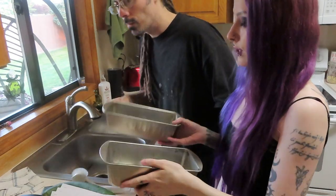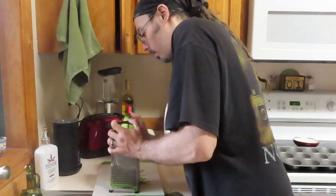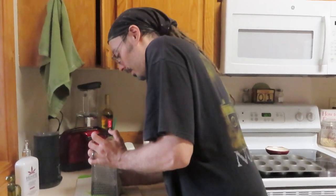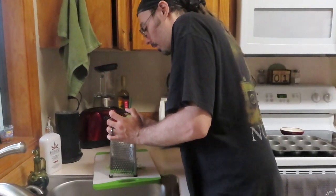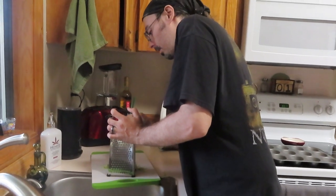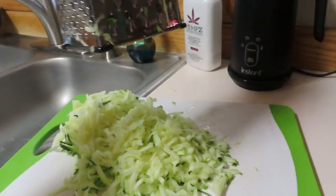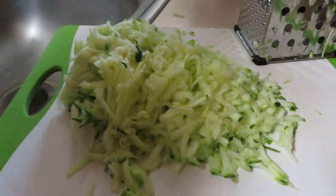This is gonna be zucchini bread — two loaves because that's what our recipe calls for. How are you feeling about this experience? I feel great. Yeah, I've never tried zucchini bread so I have literally no idea what to expect. I like the amount of muscle that's going into this. All right, let's reveal the zucchini. Hey, that looks pretty good. I think we did it.